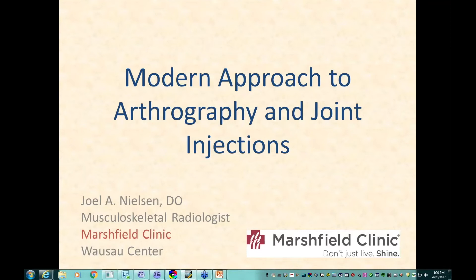Good afternoon everyone. I want to thank you for attending this month's lecture. Please welcome Dr. Joel Nielsen. Hello everybody. I'm Joel Nielsen, a musculoskeletal radiologist. I work at Marshfield Clinic in central Wisconsin at their Wausau Center. I do 100% musculoskeletal imaging. Today I'll talk about arthrography and joint injections and some of the tips and tricks I've learned over the last 11 years of practice.